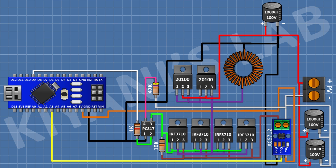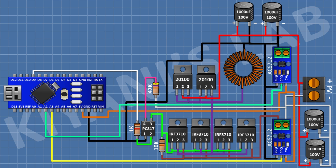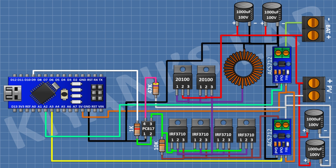Connect a 1000uF 100V capacitor with the positive pin to positive supply and the negative pin to ground, then connect another 1000uF 100V capacitor the same way. After that, connect a second current sensor with one input terminal and ground pin to ground, its 5V pin to the 5V pin of Arduino, and its output pin to pin A2 of Arduino. Connect a 2-pin terminal block with one pin to the positive supply and the other to the remaining pin of this current sensor.